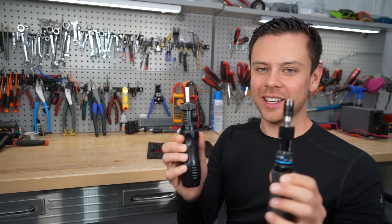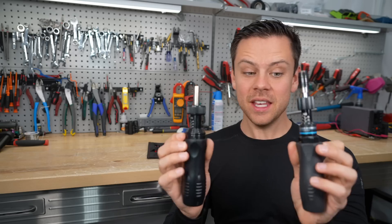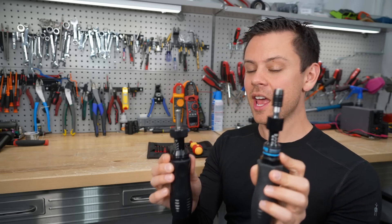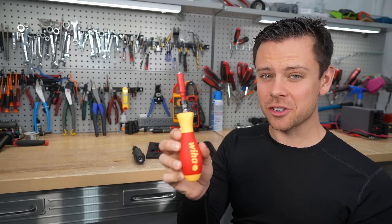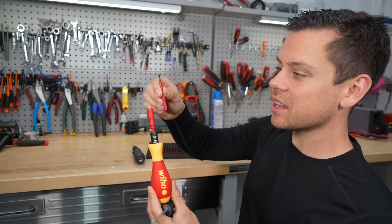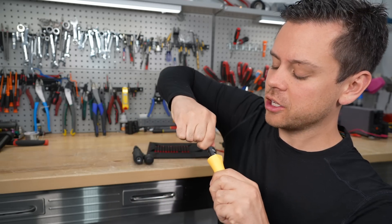First we have torque screwdrivers. If you have a torque spec on a terminal, you need to use one of these devices. These are some budget ones — the Capri is probably my favorite budget one. But if you spend more money, you can get the Wera, which is electrically insulated. It costs more, but it comes with bits that fit really nicely on electrical terminals. It's quite different than the others on the market, so let me show you how to use it.